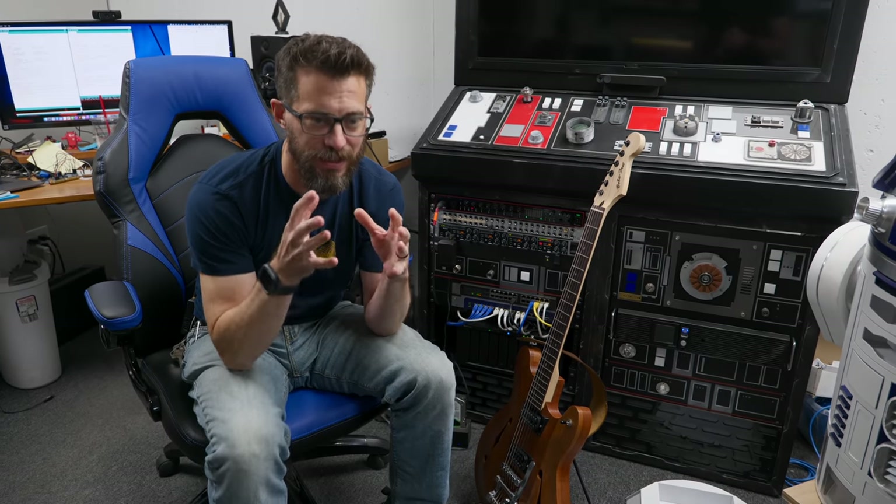I came up with an idea while I was watching the movie Scott Pilgrim recently. Something clicked and I got this idea for making a seat that encourages you to practice something and gives you some feedback on how long you've been practicing. So came up with this idea and we're going to try to figure it out right now.